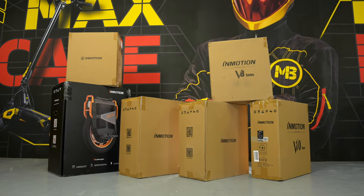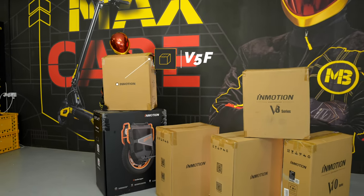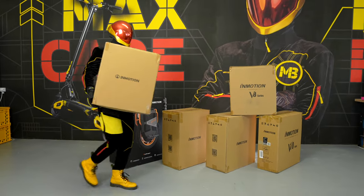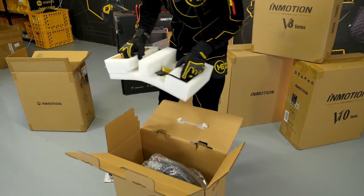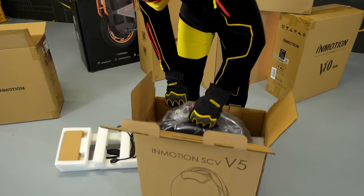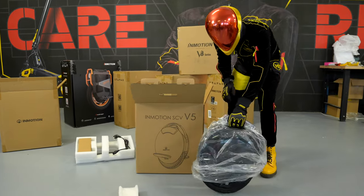You belong to the first customer group if you have never ridden a unicycle yet, but you wish to give it a try, if you only plan to use your future unicycle for short trips within the city, or if your priority is easy handling and minimal investment. In that case, there are two InMotion machines that are best suited for you, namely the V5F and V8F models.